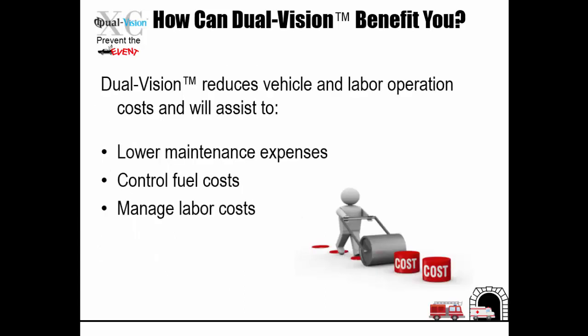Dual Vision reduces vehicle and labor operation costs and will assist to lower maintenance expenses, control fuel costs, and manage labor costs.